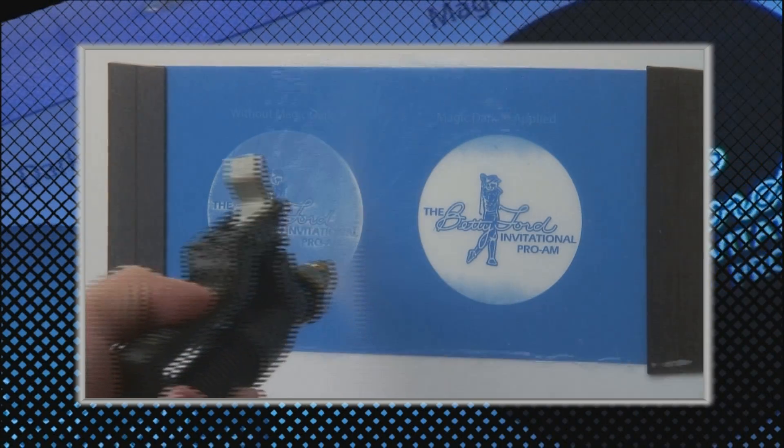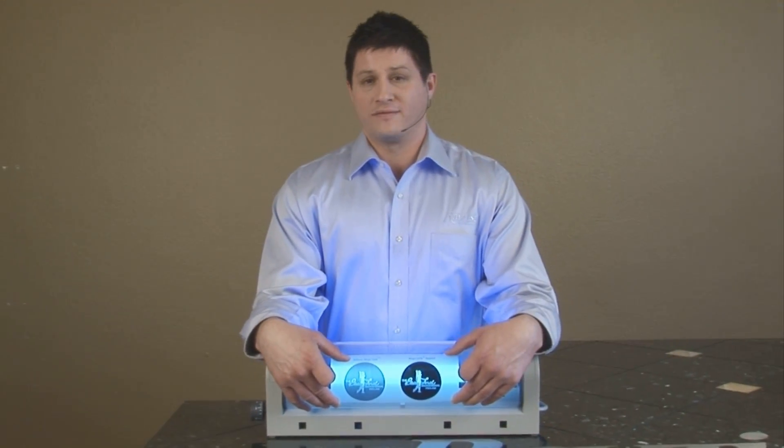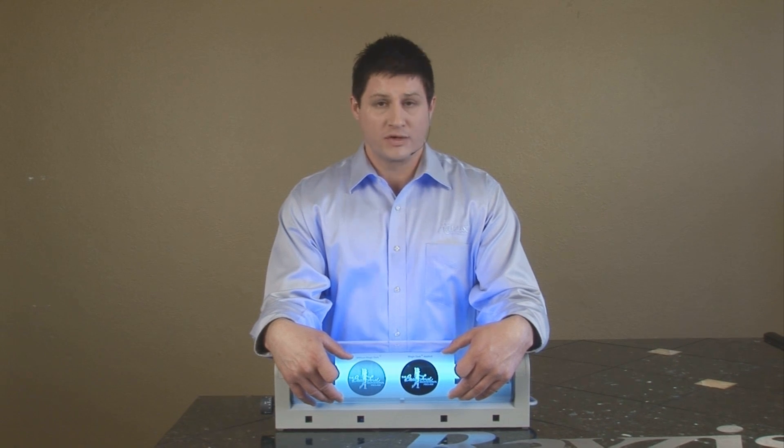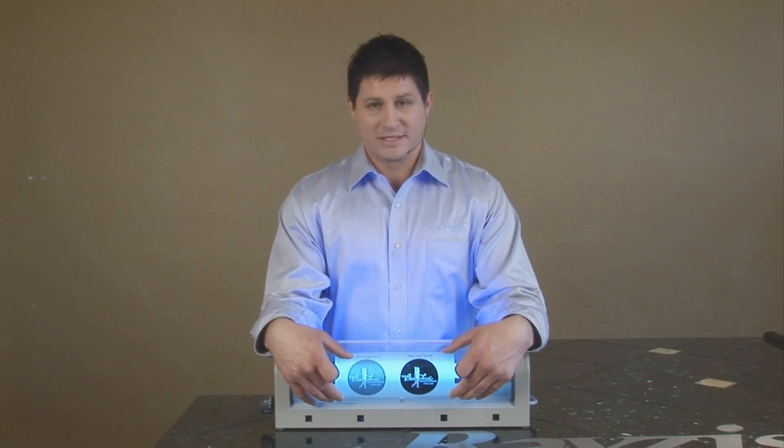The ultimate goal is to print an opaque print. That's going to make sure that you have a successful mask from start to finish — it's going to be a quick washout, and you'll have better resolution, ultimately better detail.